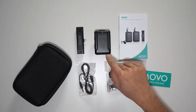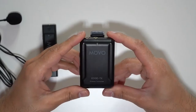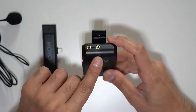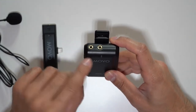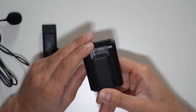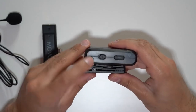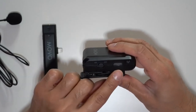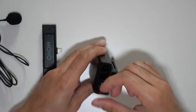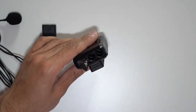You also have the wireless transmitter and wireless receiver. Starting with the transmitter: on the top you have a line-in port and the microphone port where you plug the lavalier mic. There's a belt clip at the back that's pretty strong, though it likely won't fit inside a cold shoe mount. On the left hand side you have the on/off switch and the pairing button to connect it to the receiver.